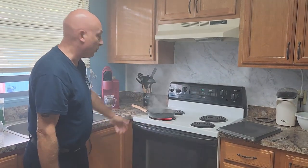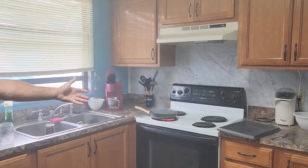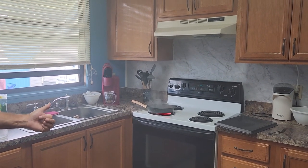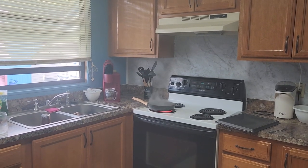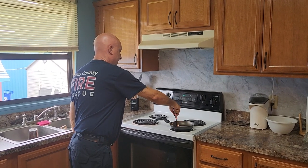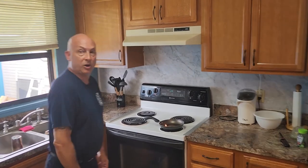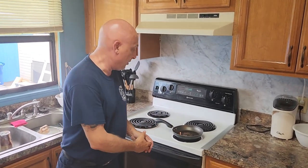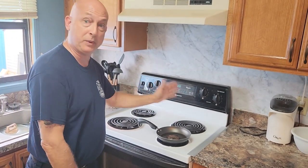Now you can see — we are in the other room. We left the stove top unattended, and you can see it's starting to get extra hot, and it will go into an open flame when conditions are right. We're trying to simulate a fire; hopefully it will get big enough to demonstrate and get some flames going — and it just went out.